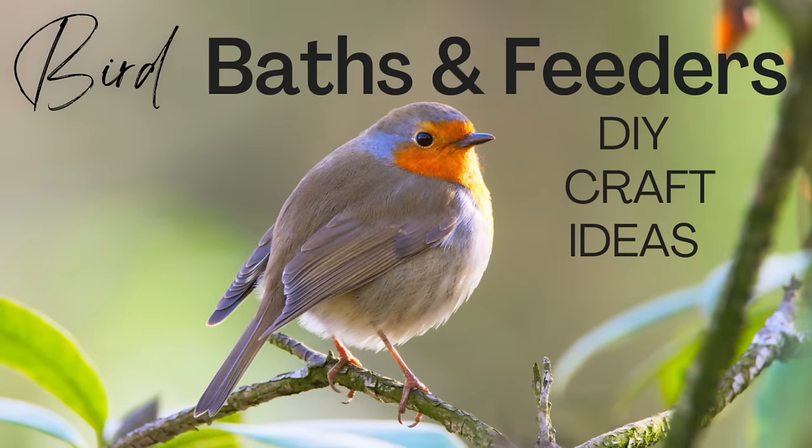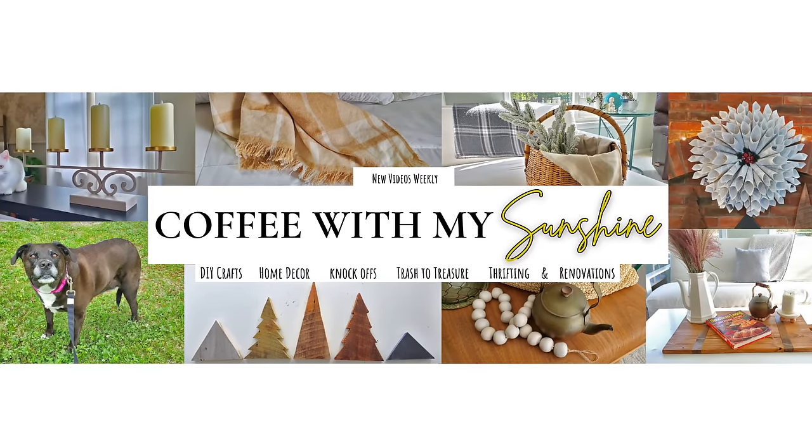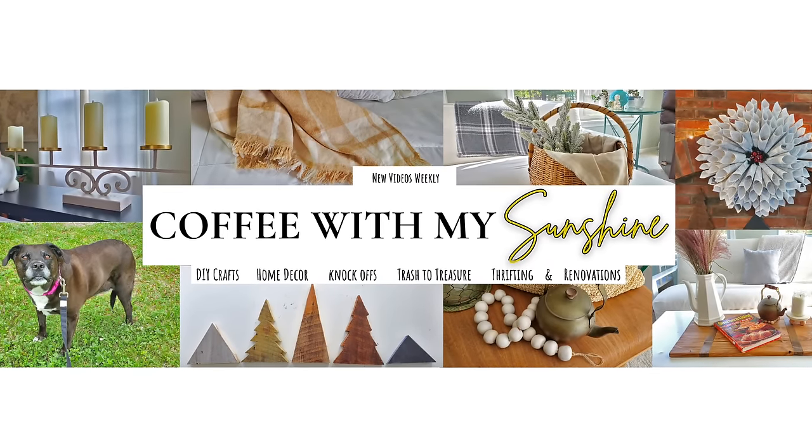Hi and welcome to Coffee with My Sunshine. Today I'm going to be making some DIY bird feeders and bird baths out of items I already have or items from the Dollar Tree. So if you're interested, let's get started.